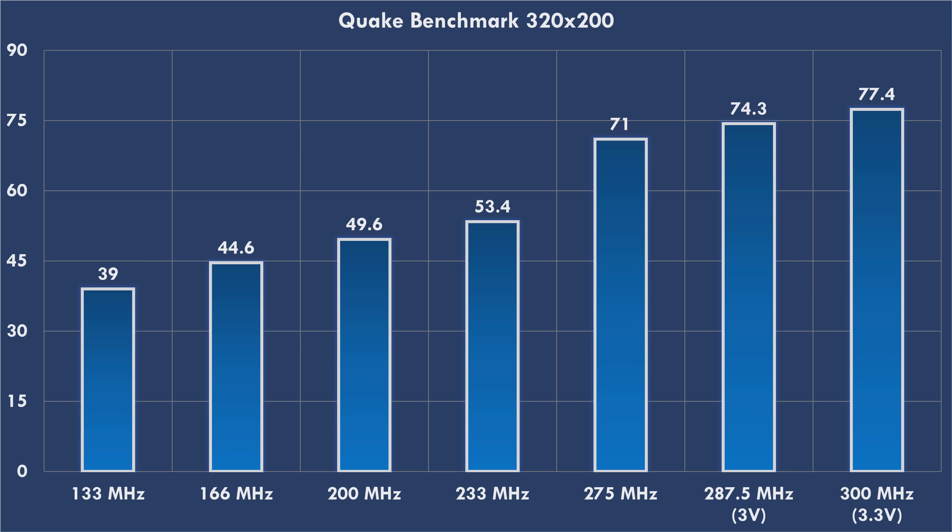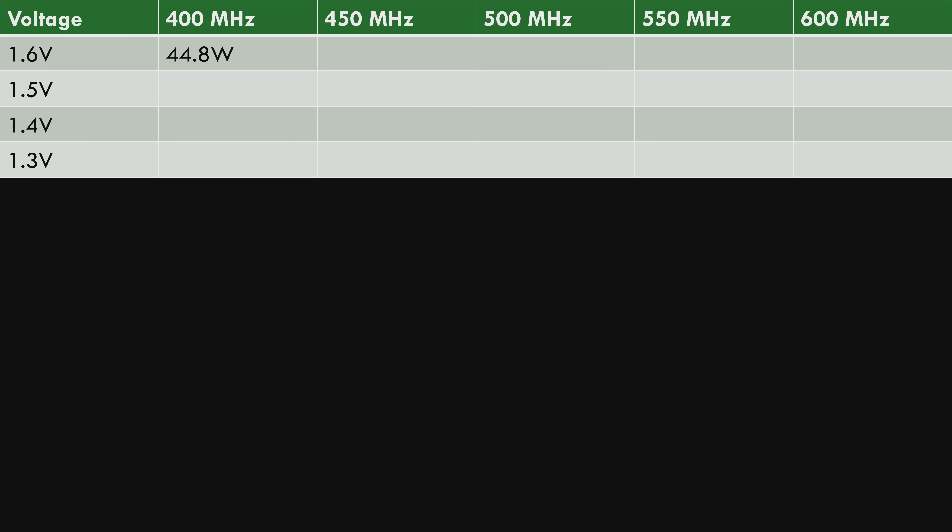The AMD CPU is next — this is a very nice model, the K6-3 Plus rated at 400 megahertz with a very low voltage of 1.6 volts. That means we're starting off already with a low voltage, so there are not too many benchmark results to do on undervolting this one. At the stock configuration of 400 megahertz at 1.6 volts we're getting a power consumption of 44.8 watts.